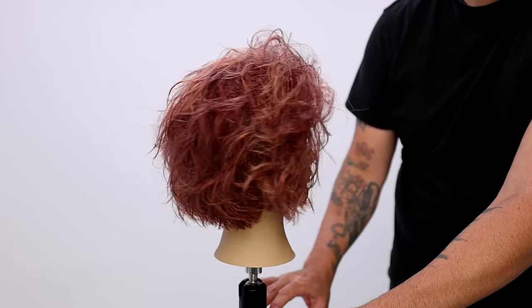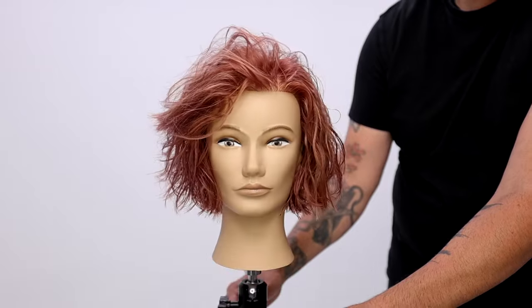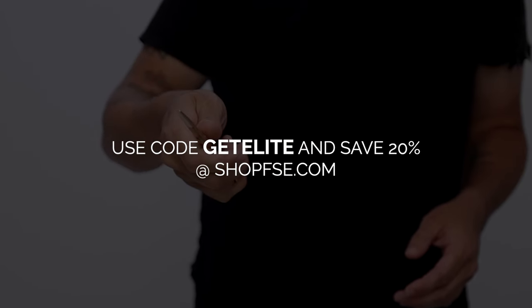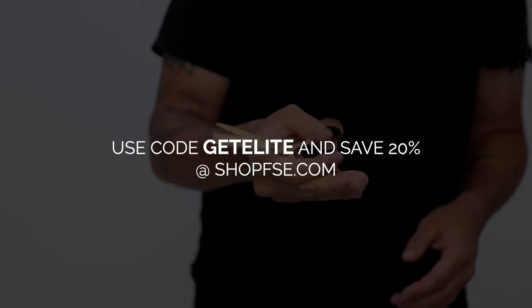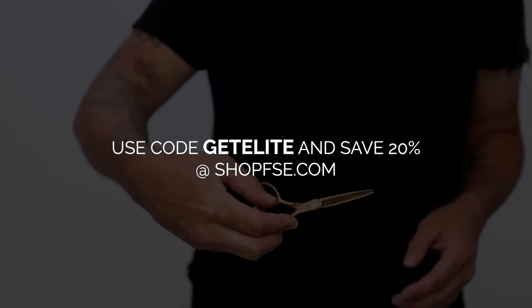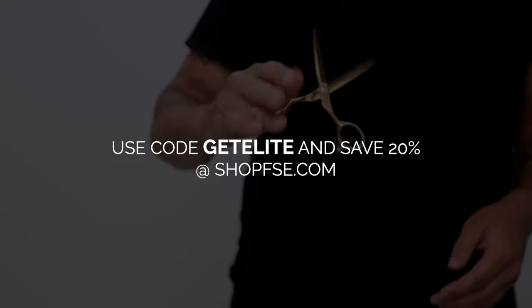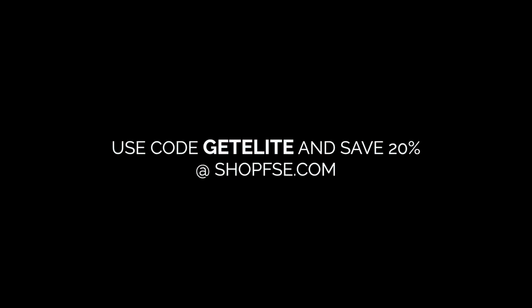Here's our end result. Let me know if you like it by hitting the like button, share this video with your friends. I hope you enjoyed it. And one more thing — if you want to save 20% off your order at shopfse.com on any of the elite scissors, including the limited edition scissors, use the code 'get elite' at checkout and you'll get 20% off your order. Thank you guys so much, I'll see you soon.